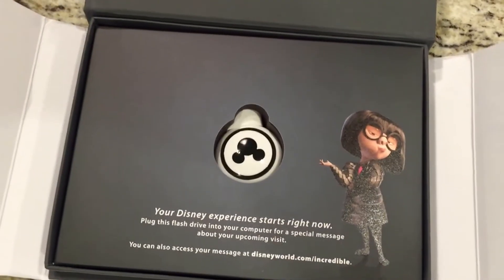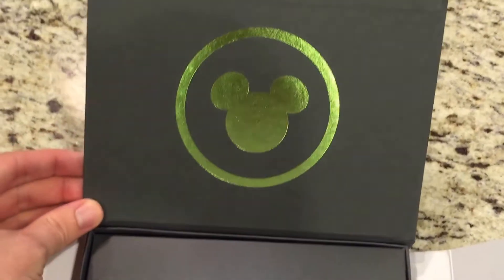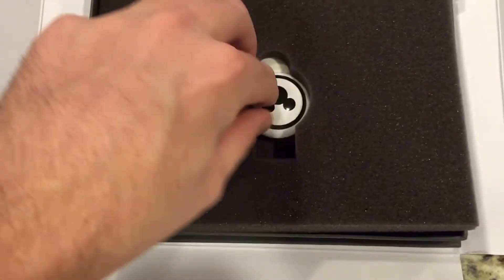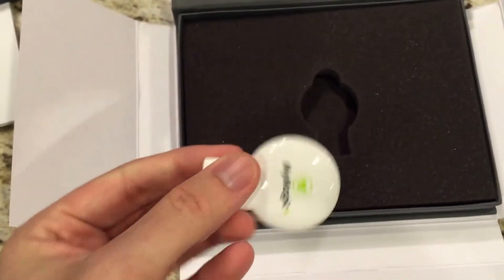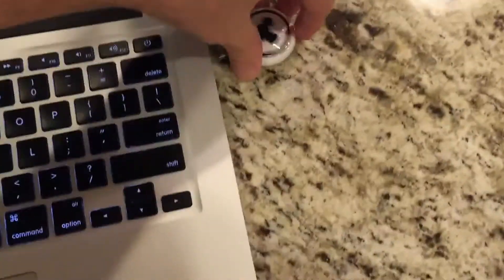Inside the box we also have our Disney Experience flash drive. Here's a green My Magic Plus logo on it. Let's see if we can pull out the flash drive - it's just this little flash drive with a My Magic Plus logo on the front and back. I've got my computer over here so we'll see what happens when we plug it in.